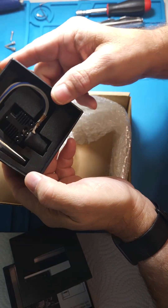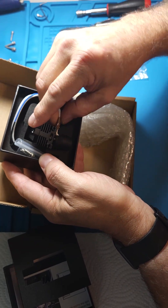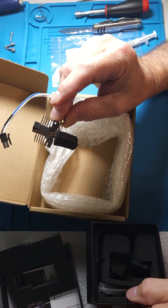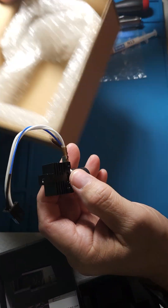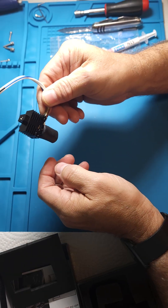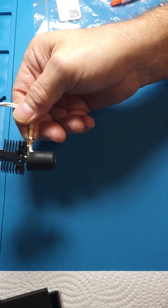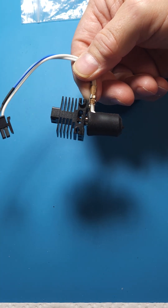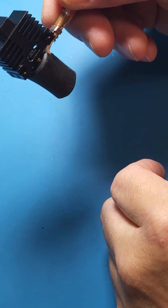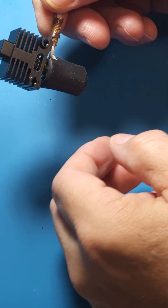Oh, look at this — pristine hot end. I just opened this up. Something doesn't look right about that. Can you all see that? I'm going to try to zoom in. It doesn't look right, does it? Does it look straight, or is it just the sock that's pulling my eyes here?